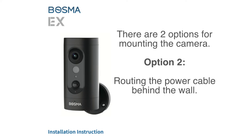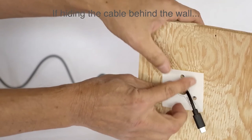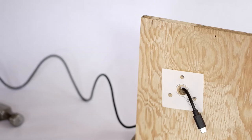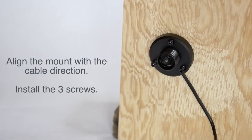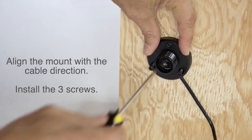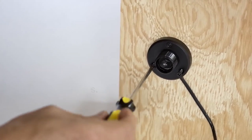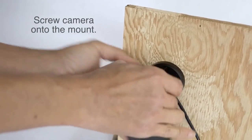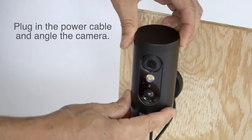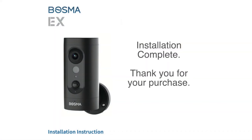Option two: routing the power cable behind the wall. If hiding the power cable behind the wall, drill a large enough hole for the cable to be pulled through the back of the wall. Align the mount to the cable direction and install the three screws. Screw the camera onto the mount. Plug in the power cable and angle the camera. Installation complete — thank you for your purchase.